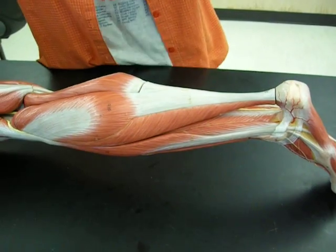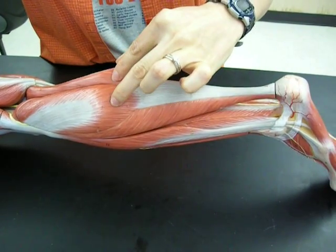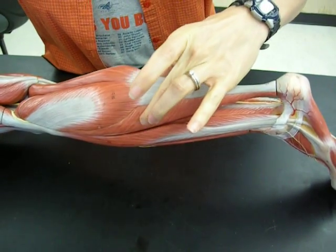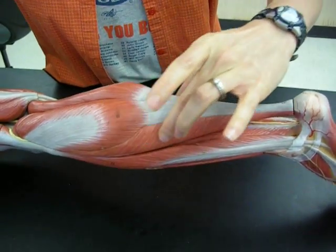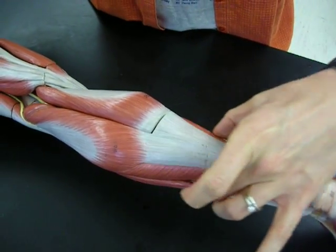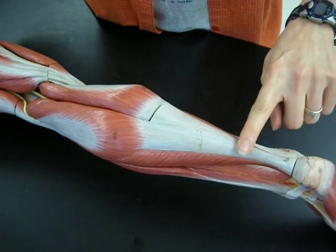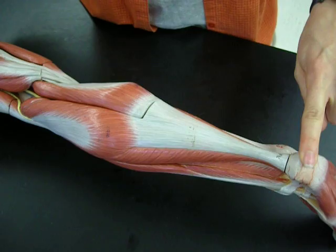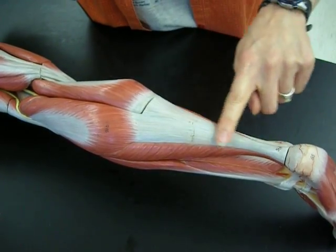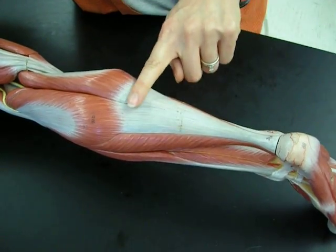Going to the back part of the leg, both of these heads are called the gastrocnemius muscle. And then sticking out underneath that, deep to the gastrocnemius, both of these pieces here, that's called the soleus. Now both of these muscles, the gastrocnemius and the soleus, are connected to the calcaneus, or that heel bone, with the calcaneal tendon. You might know it better as the Achilles tendon, but its anatomical name is the calcaneal tendon.